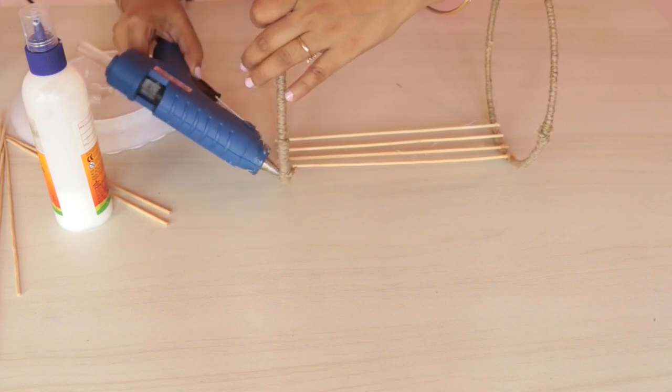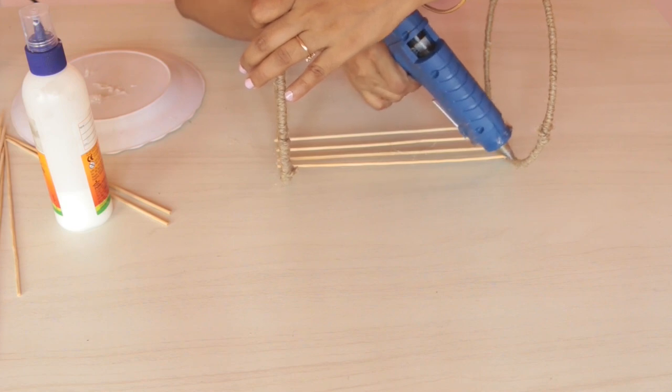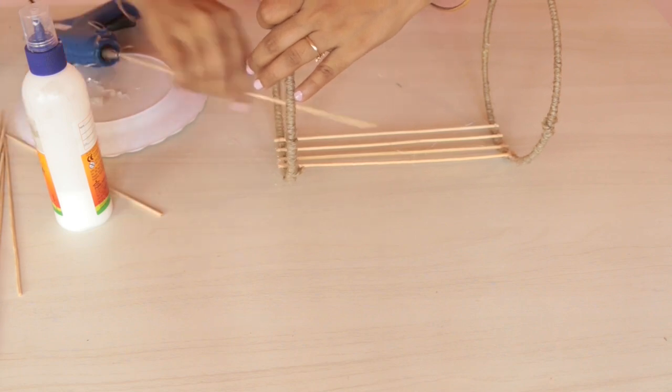Now guys, make sure that when you are cutting the skewers, they are all exactly the same length. I had thought of clipping the extra bit later, but it's difficult and I could not put much pressure — otherwise I would have ended up destroying the entire shade.